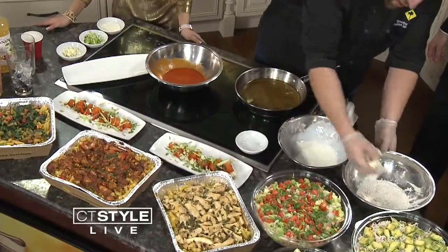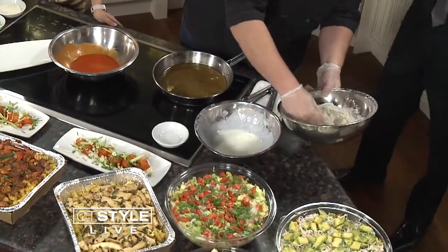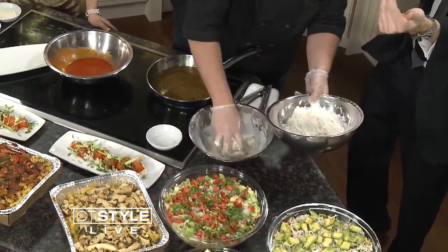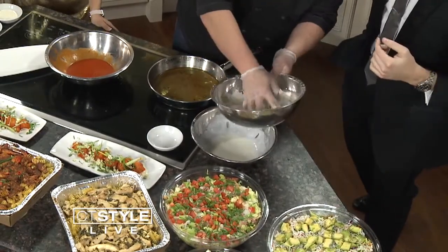We just double flour the cauliflower real fast. This is something that people can make at home, maybe for a holiday or Christmas party. Follow along — it's super easy. Just flour and Wondra gives it a little extra crisp. I think our studio audience is kind of hungry — make some noise if you want some of this later today!